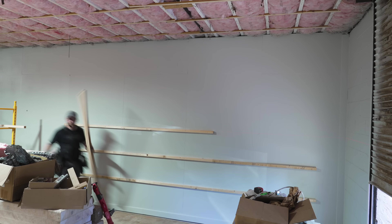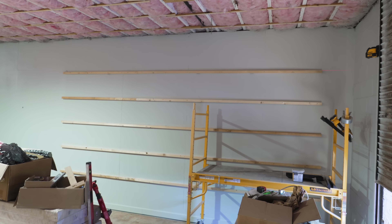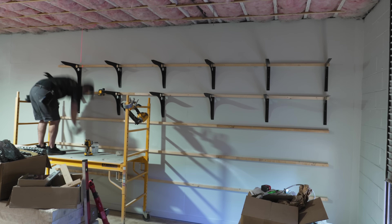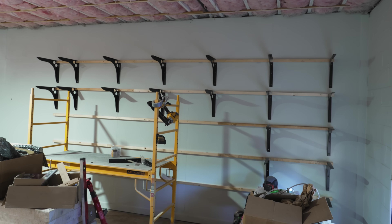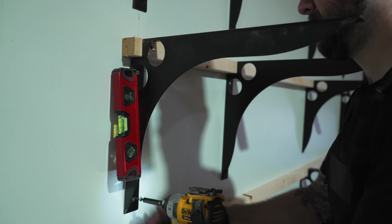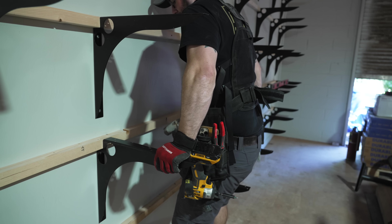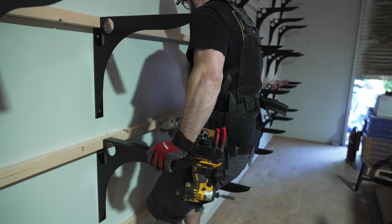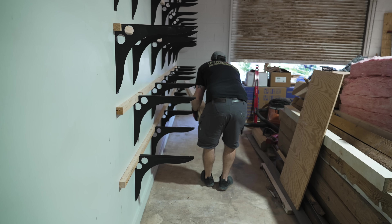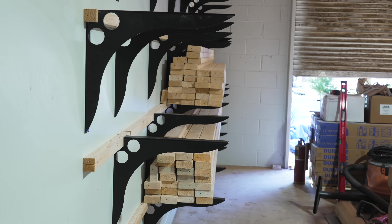I moved my line laser up about 18 inches for the next row and continued mounting more 2x2s, stopping about two feet below the ceiling joists. With the 2x2s in place, I started mounting the brackets, spacing them 32 inches apart — every other stud — except for the very last column, which needed to be 16 inches apart to support 16-foot boards. The brackets install with three screws each and are incredibly strong — I can easily hang from them.